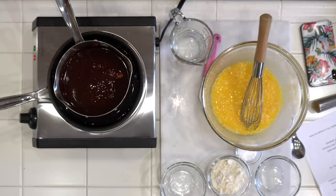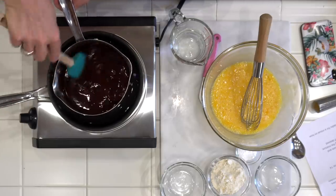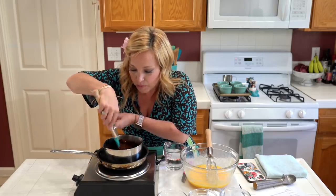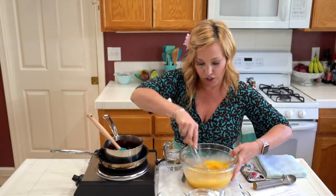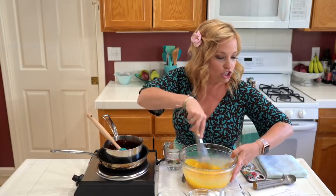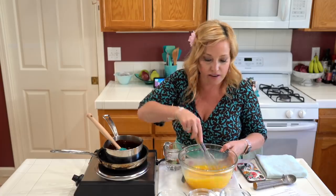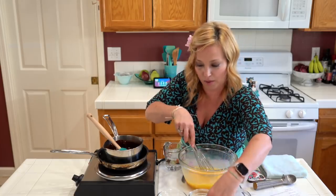I'm going to give that chocolate another stir real quick because we definitely don't want it to burn, and I'm going to turn off the heat. Right now you can see it's kind of like a pancake batter consistency — the chocolate chips and butter are still melting down. I'm mixing the eggs and sugar together, then we add the flour. I don't want to introduce too much air, so I'm just whisking it gently. The key is making sure the sugar gets dissolved. Now I think we're ready to add our flour.